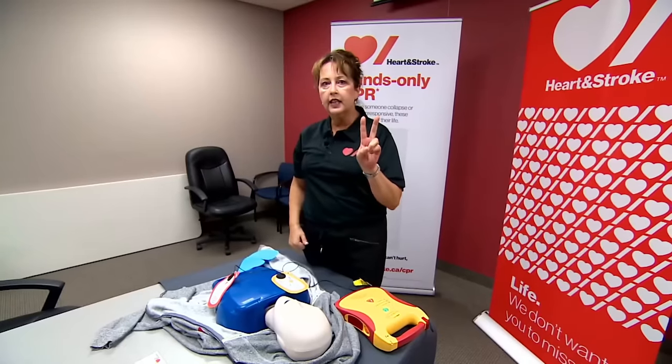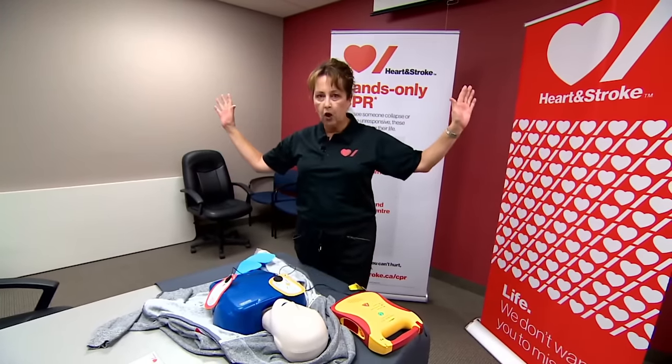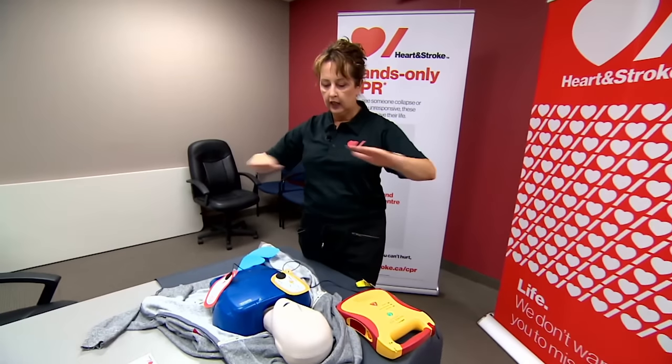Two times you don't touch: analyzing and shocking. Charging. Stand clear — always stand clear. Make sure nobody's touching the patient. Press the flashing shock button. Clear.